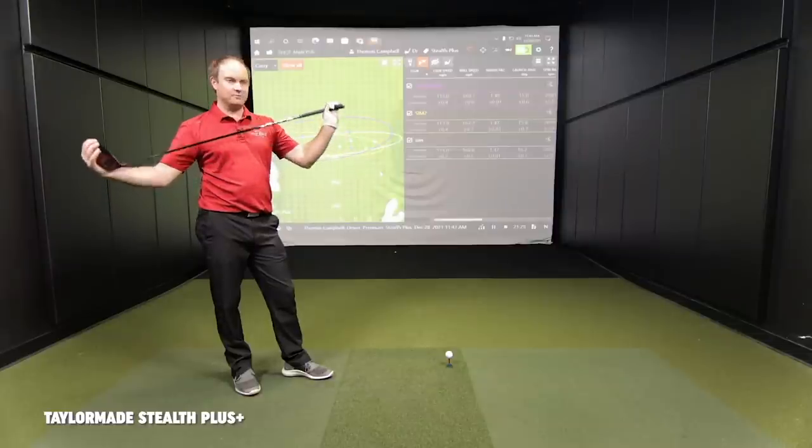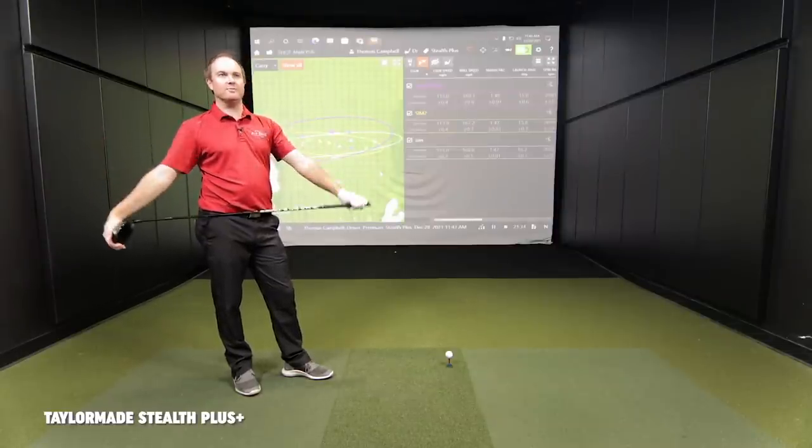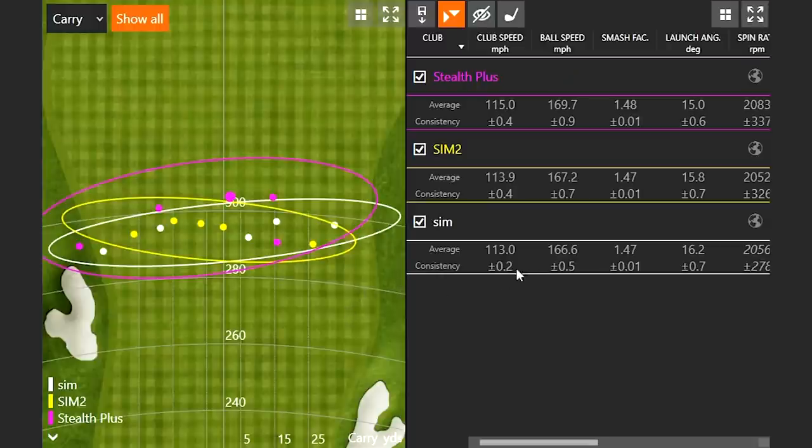Could the black look be providing more confidence or willingness to swing faster? It's the exact same shaft in all three heads. Thomas might be a little more warmed up, but also a bit tired from other testing today. The better focus is on ball speed — the ball speed and smash factor are both the best with the Stealth Plus. The efficiency being 1.48 versus 1.47 is what to focus on overall.